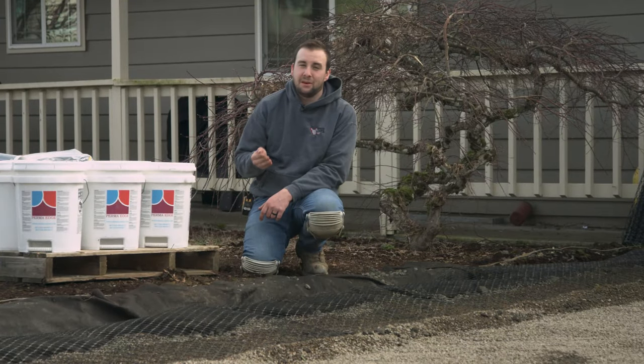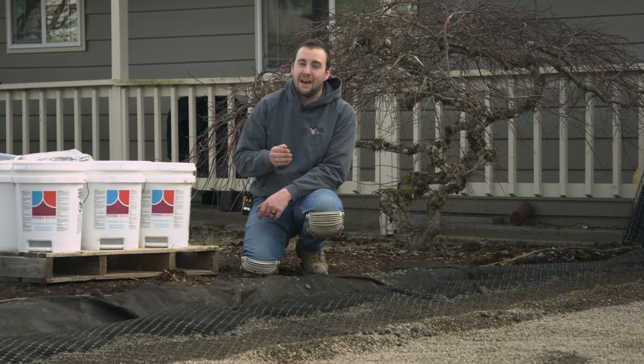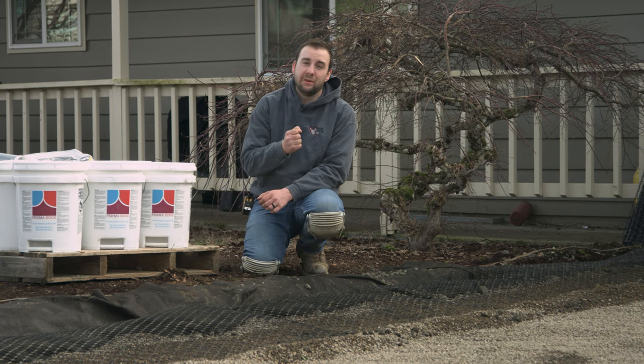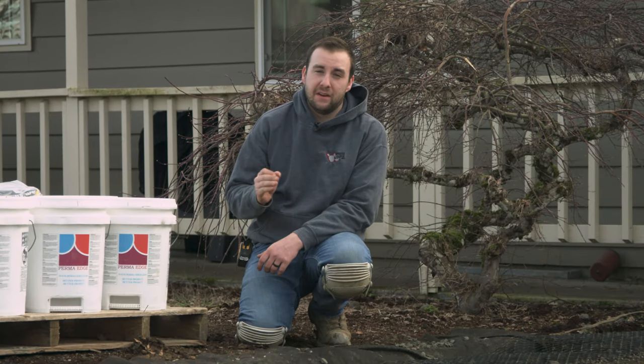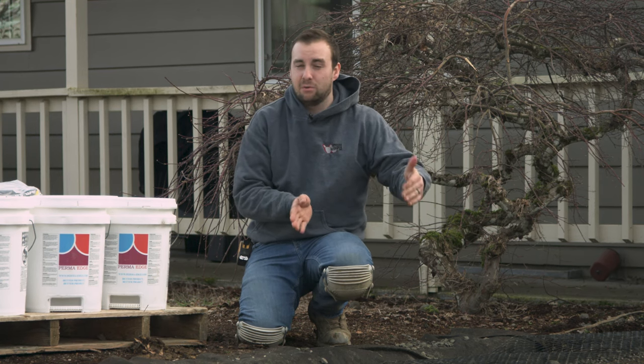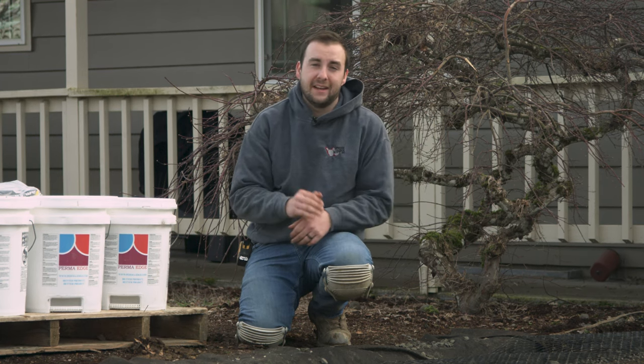When installing paving stones with the open-graded base method, you have to use concrete as a form of edge restraint. Plastic doesn't work because the spikes do not hold well in that open-graded aggregate. We're using Perma-Edge, which is a very good form of edge restraint with concrete. When you do a driveway, you have to implement about 2 feet of either bi-axial or tri-axial geogrid to help support that edge.